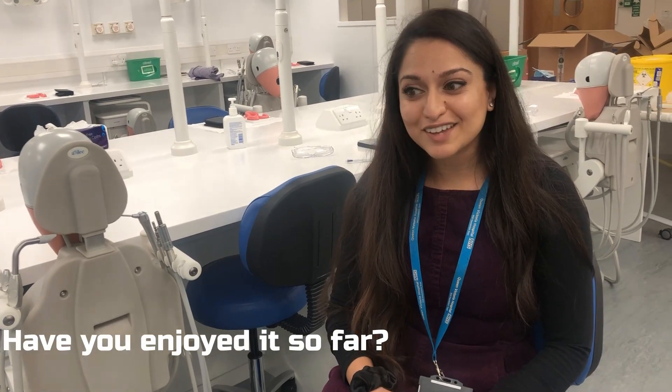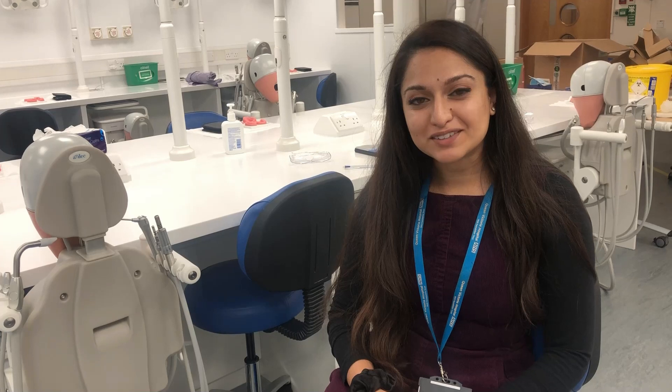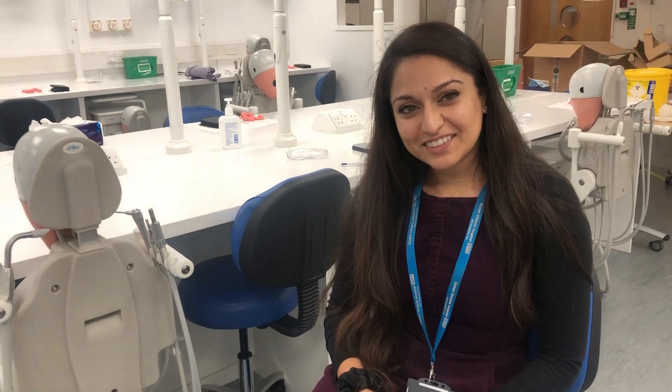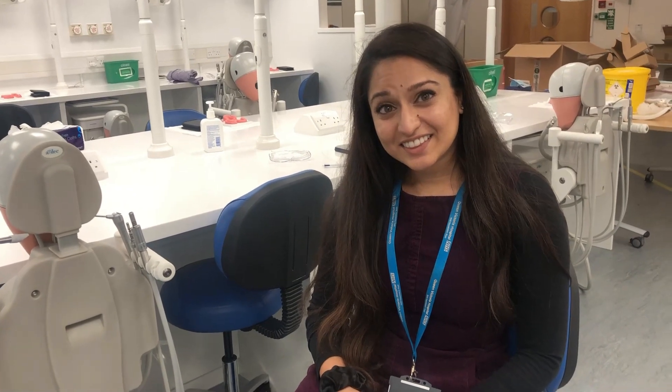Have you enjoyed it so far? Yeah, it's really good. What's been your favourite part? General anaesthetic extractions — they're my favourite and they're the best day of my week. She's really good; today she's been teaching us how to basically take out teeth. What have we been doing today? We've been taking out teeth on pig's heads just so that you get a feel for it. Today I learned that pig's heads are much harder than real life.